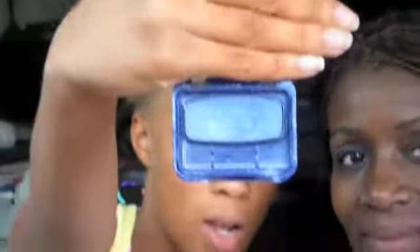So first I'm putting on this CoverGirl blue. I'm going to be using this medium eyeshadow brush. I'm just putting that all over her lid. Okay, that's done.